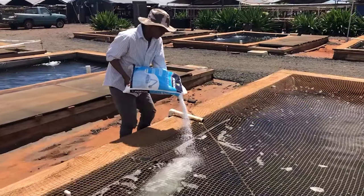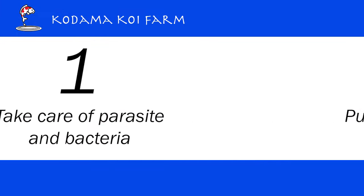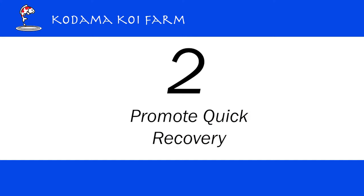There are two purposes of using salt. One is to take care of parasites and bacteria on Koi's body. The second purpose is to promote quick recovery from stress, exhaustion, or sickness by balancing osmoregulation.